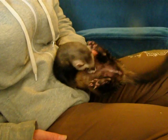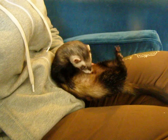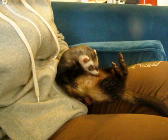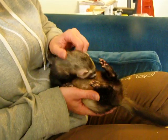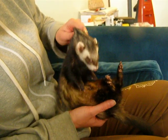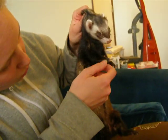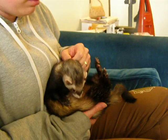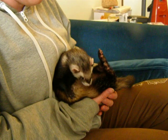The average ferret owner should be able to do that in certainly less than ten minutes. It's easy, and it's much easier than the other method a lot of people will do. This will not hurt them — this is just like getting a hug from their mom. Some people hold them and trim that way, but I can't see that being easy for one person. This treat method is much, much better, and the ferrets love it — they get a treat!